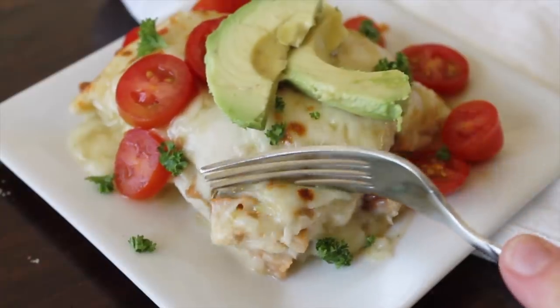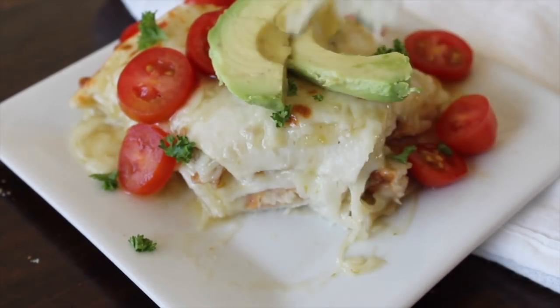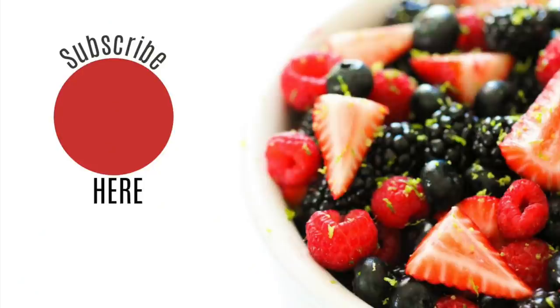That is all I have for you today. Just go ahead and cut and serve — this will serve about four people. I hope you have a wonderful Christmas Eve and I will see you all next week. Bye guys!